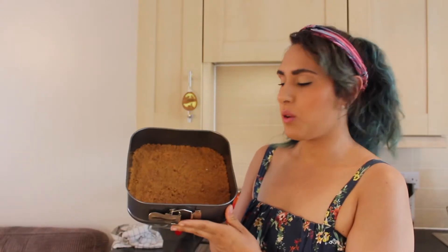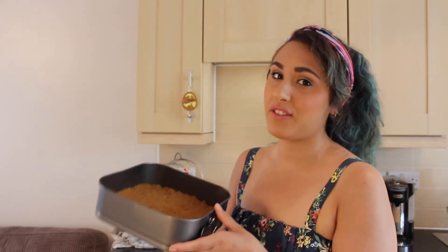Once you're happy with your key lime pie biscuit base, there's no setting it in the fridge. You're going to preheat your oven to 160 degrees, and then you're going to pop this in there to bake for 15 minutes.